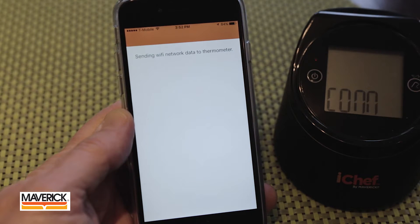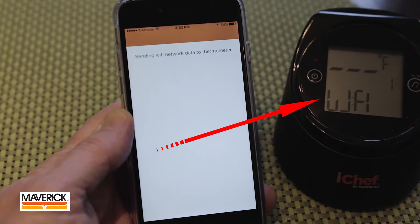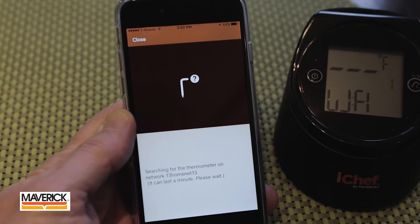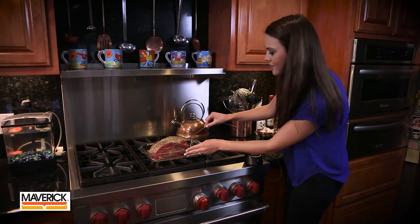In a few seconds, iChef will display sending Wi-Fi data to the thermometer. Once the app connects to the iChef, the LCD display on the thermometer will show Connect and then Wi-Fi. Select OK on the app and in a few seconds you'll see the probe screen, which means your Wi-Fi setup is done and you're ready to start cooking.